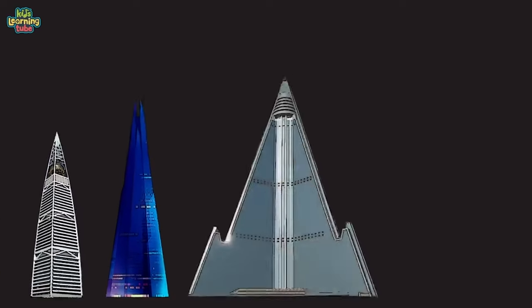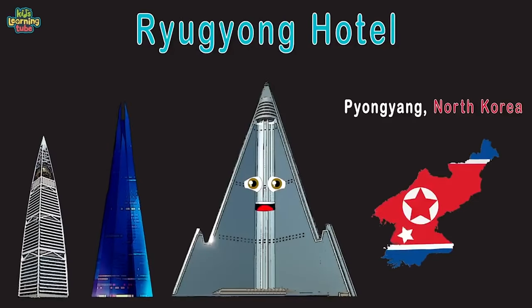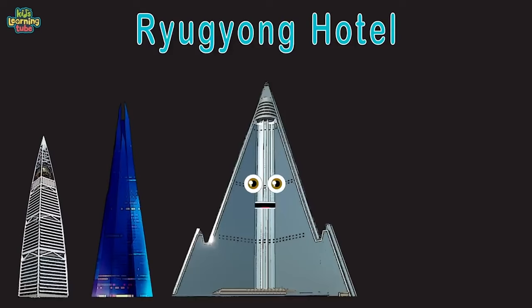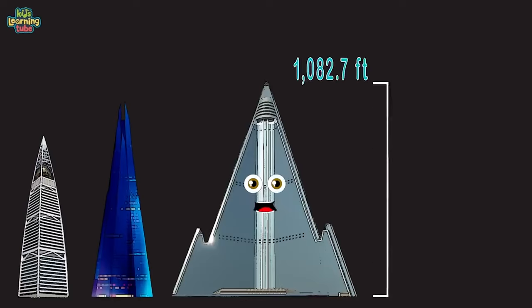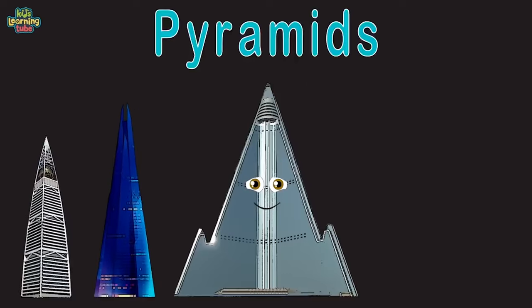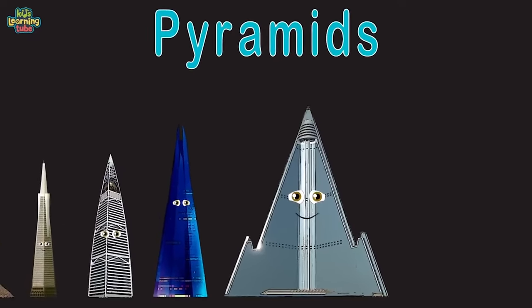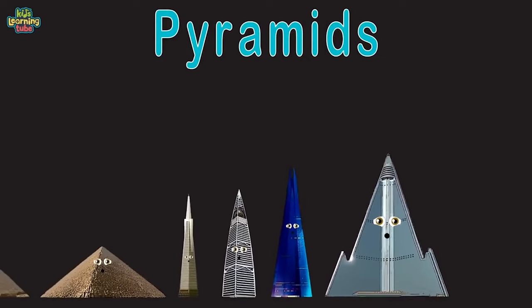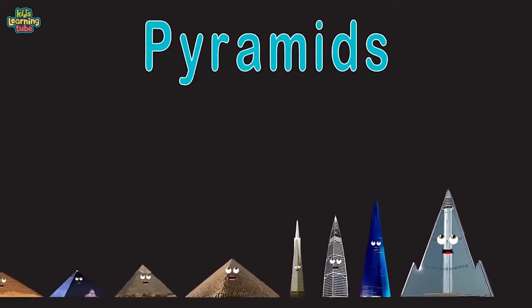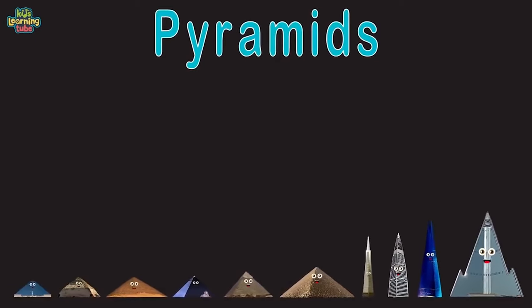Ryugyong Hotel in Pyongyang, North Korea — the world's tallest unoccupied building. I'm considered the tallest modern pyramid of all, at 1,082.7 feet tall. We are pyramids — yeah, we're all man-made. We are architecture of new and ancient ancestry. We are pyramids of old and modern time. We will show you our location — come visit us and climb.